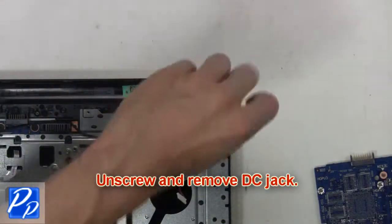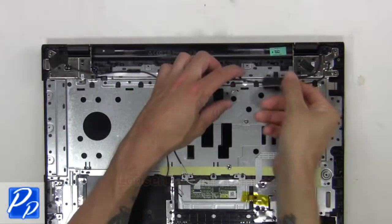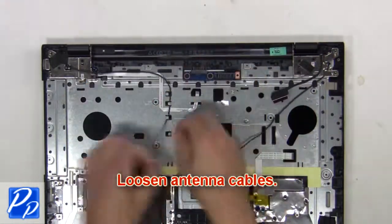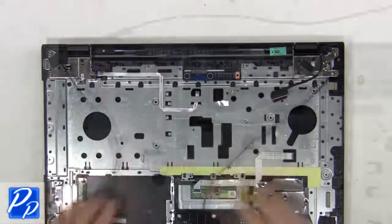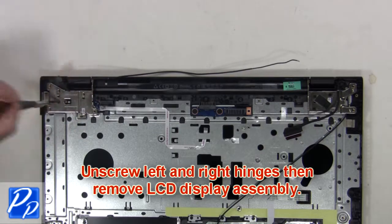Next, unscrew and remove the DC jack. Then loosen the antenna cables. Next, unscrew the left and right hinges. Then remove the LCD display assembly.